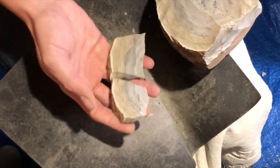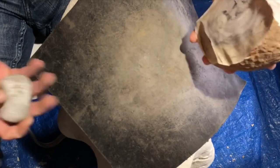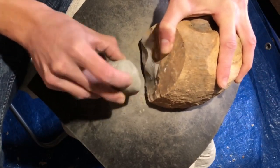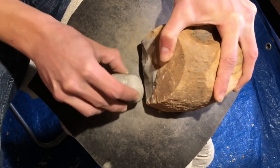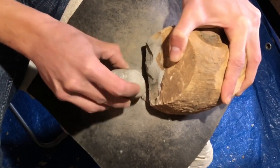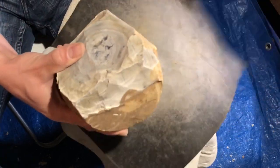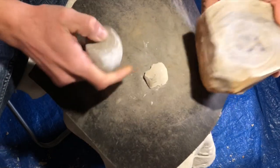It did what I wanted it to — it broke in half, two smaller pieces out of it. And then it broke — I got it.